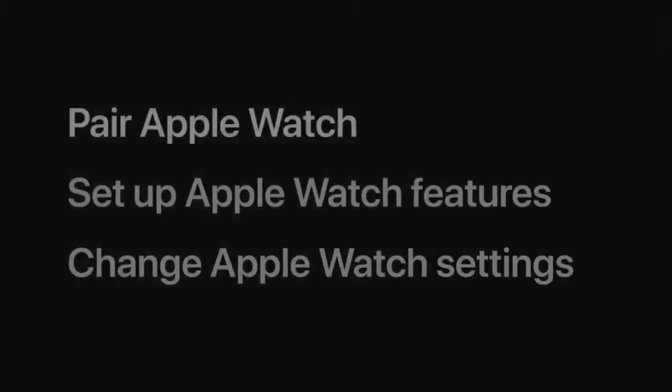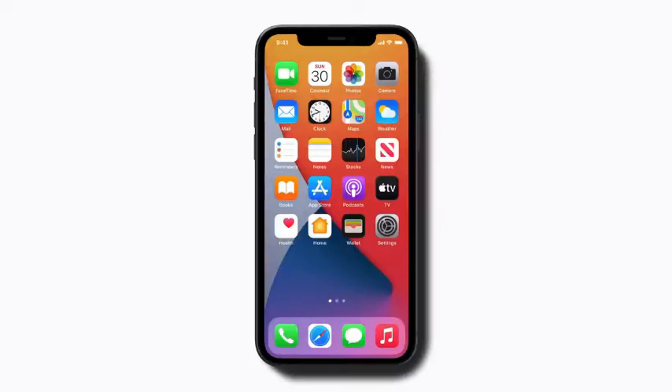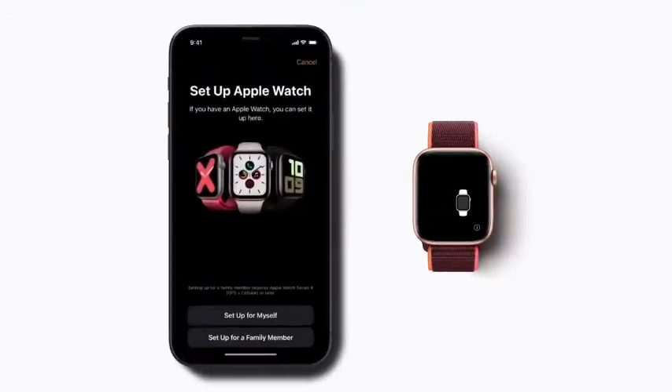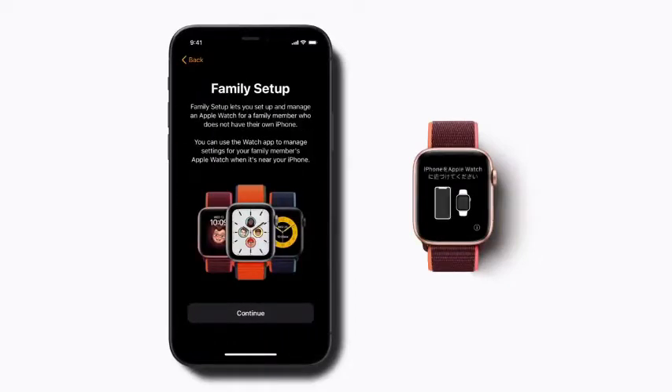First, let's pair your child's Apple Watch with your iPhone. Ask your child to put the Apple Watch on. Bring it near your iPhone, and tap Continue at the bottom of your iPhone screen. Then tap Setup for a family member, and tap Continue.